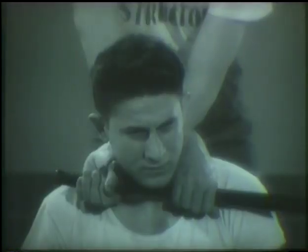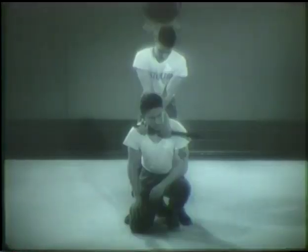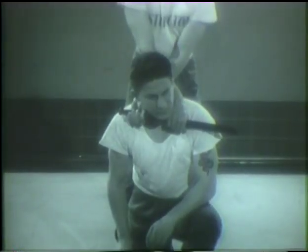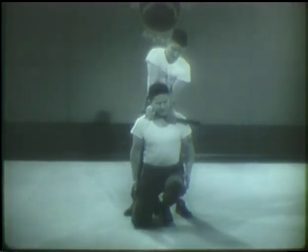To obtain the criss-cross strangle hold, place your left hand over your opponent's right shoulder so that the club contacts the soft part of the front of his throat. Now cross your right arm over to the left side of his head and grasp the club so that both hands are snug against the sides of his throat. This is the completed hold. To obtain maximum pressure, pull your elbows to the outside. There are a variety of uses for this hold — to keep a man helpless while your partner searches for weapons, or to forcibly remove him from the vicinity. The criss-cross strangle hold is easily obtained and very secure.